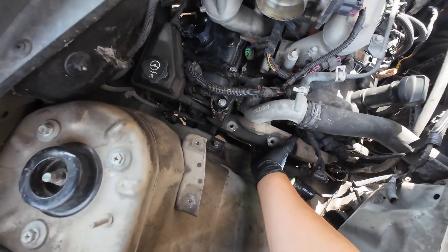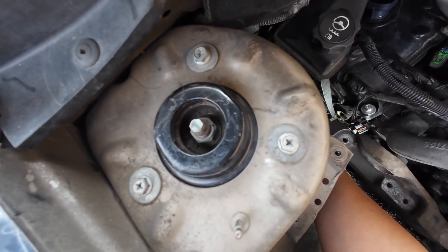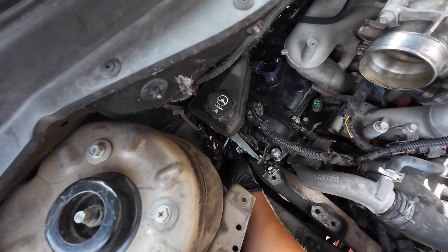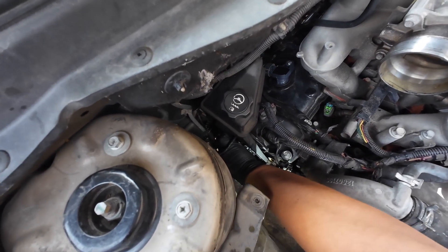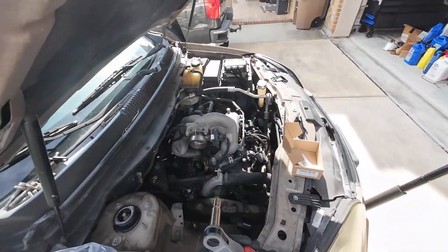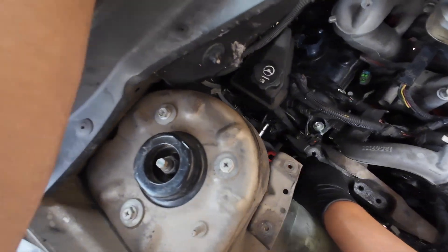Then we're gonna have to re-secure this bracket here and then the motor mount. Let's see — found the hole, that should work. Probably not the best way to do this but we're gonna figure it out. I know it goes in there, it just doesn't want to. Let's give it a little bit of help. Nope — you can see that went in at an angle so that's not good.